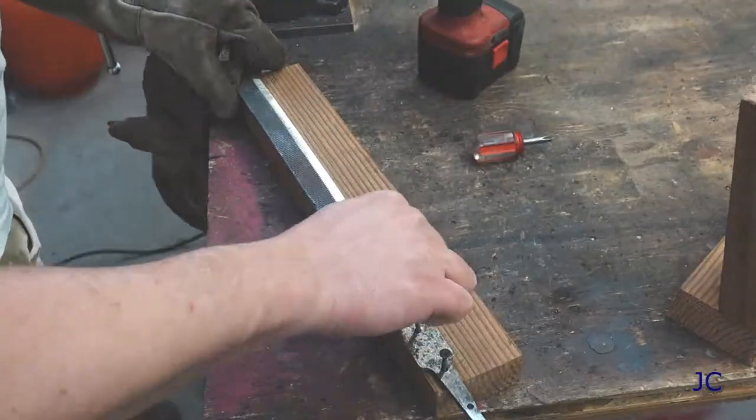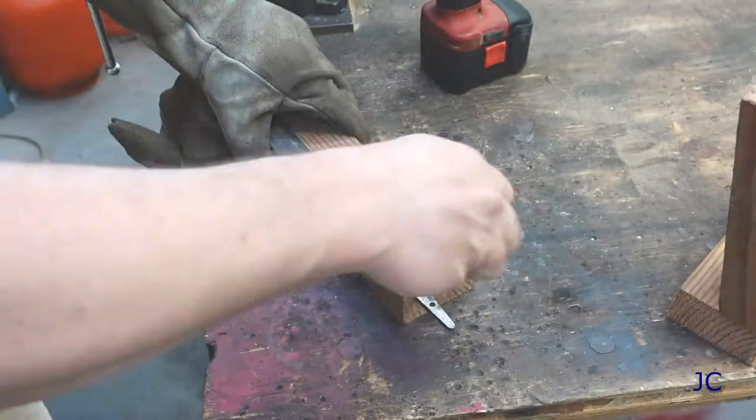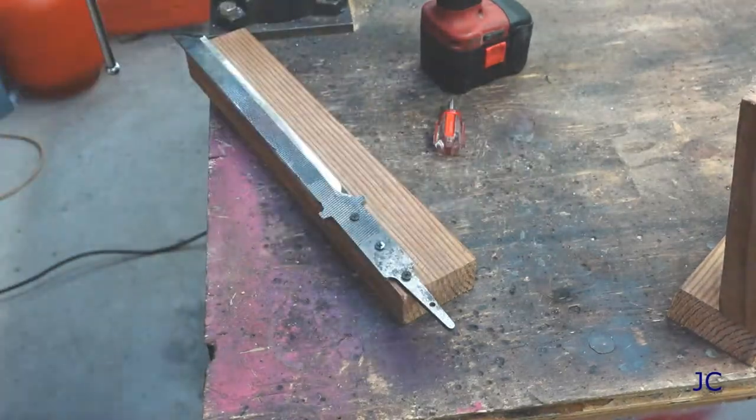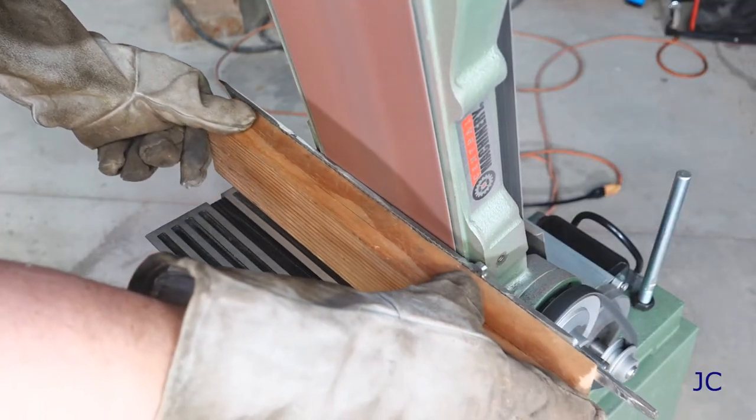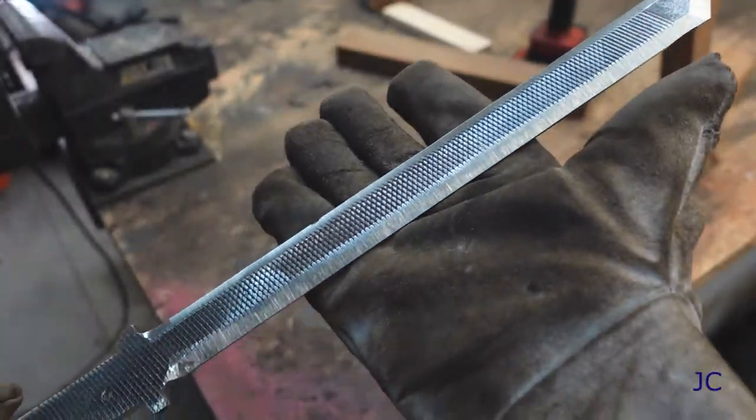As you can see, the nice thing about using this block system is that when you're done sanding on the blade side of things, you can more or less just flip your blank over and sand on the back side of the blade as well. It puts a nice bevel on it, looks pretty. And the rough sanding is done.